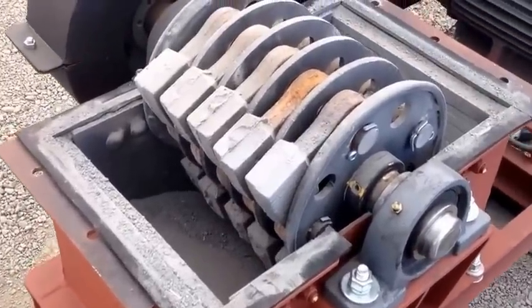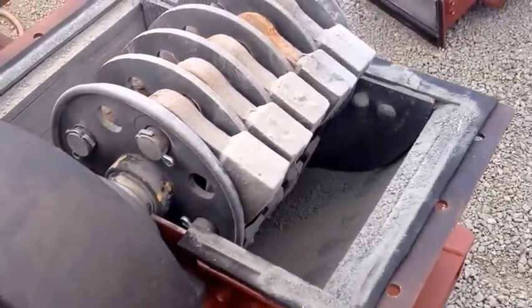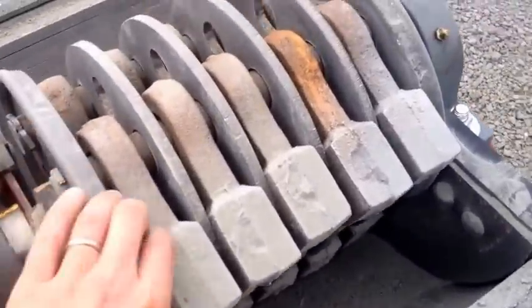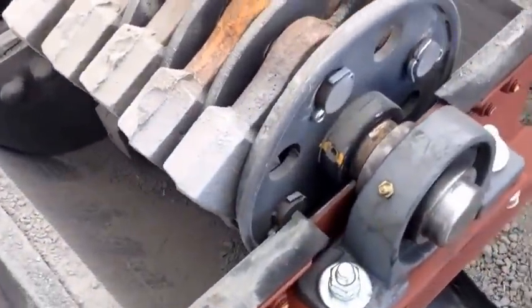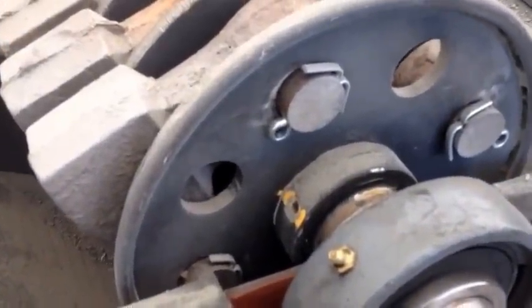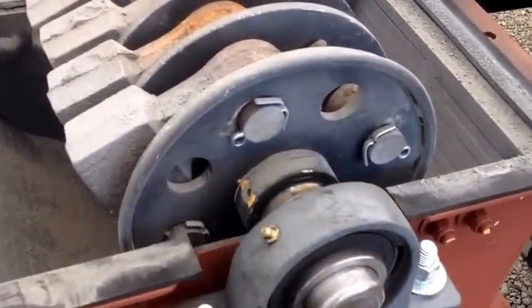These hammers are high chrome content so they'll last — depending on the material. If you're running abrasive quartz they'll last somewhere between one to two weeks. They are reversible so you can switch them around once this face is worn out. To change the hammers you pull out the cotter pin, the pin slides out right over the bearing, you can turn the hammers around and then replace the pin.